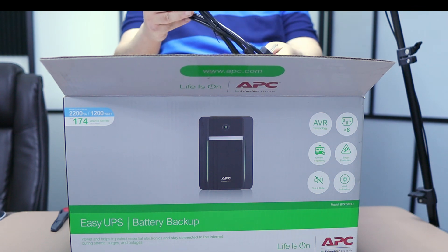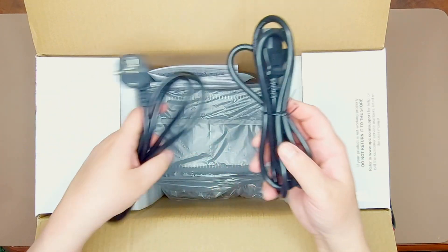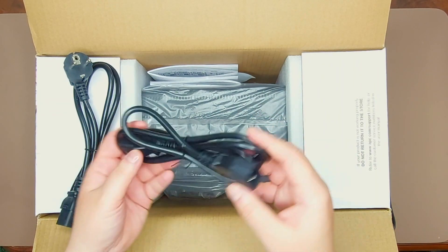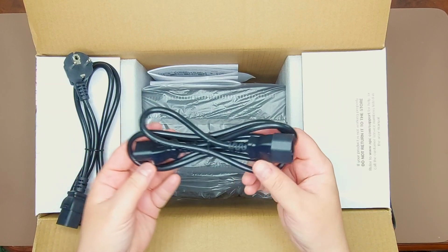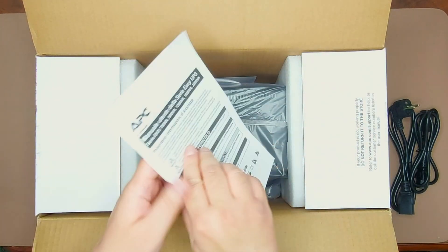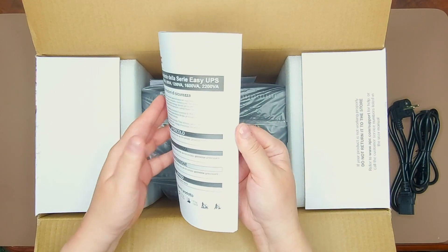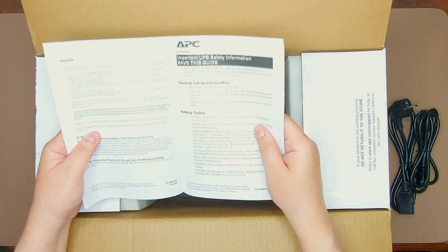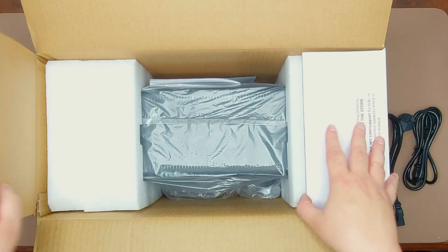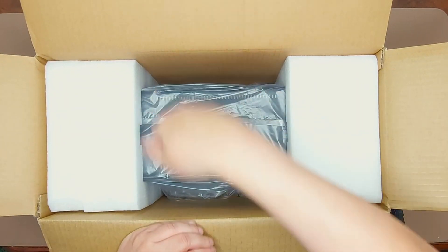We have a power cable to power the UPS. There's also another power cable — this one connects the UPS to the device you want to have uninterrupted power for, so you'd typically connect this to your computer. This cable goes from the UPS to the power outlet. We also have the instruction manual, which comes in different languages. It says this is for indoor use only and you should connect it directly to a wall outlet. There's also a guarantee card.